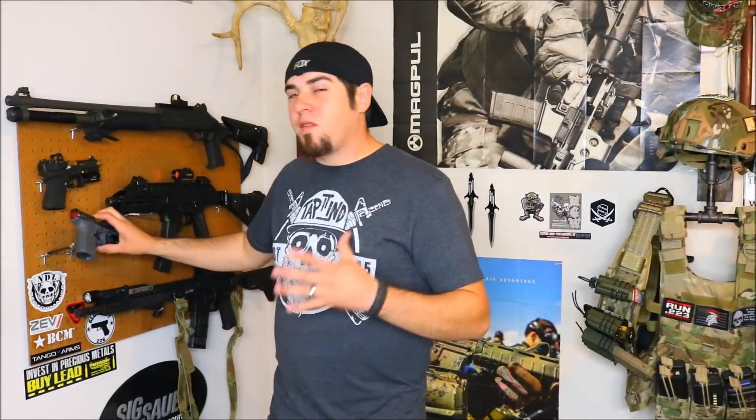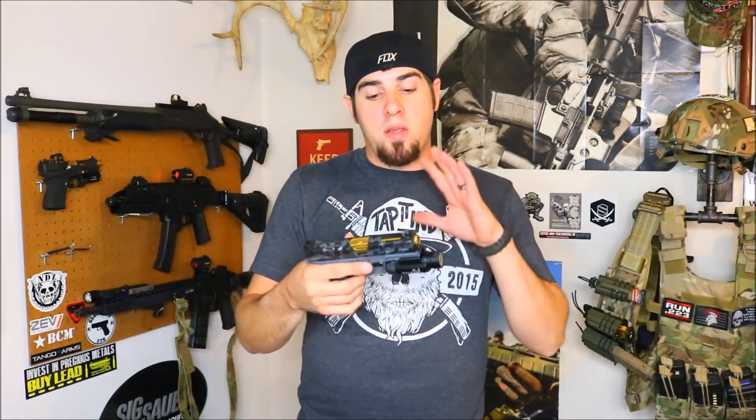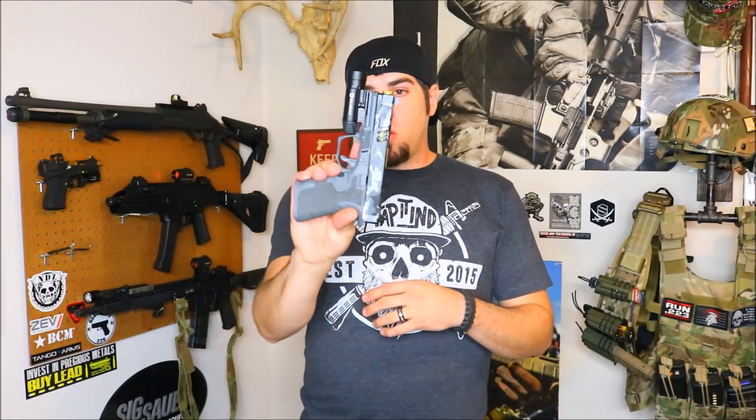Another weapon light, more of a full-size weapon light, is the Olight PL2 Valkyrie. This light is also quick detach, it is not rechargeable but it takes CR123s — a very common battery for most weapon lights. I'm sure you guys will see a lot of other videos from a lot of other channels about Black Friday deals, so I don't mean to flood your feed, but guys definitely don't overlook these sales. Please like, share, subscribe. Catch you in the next one.